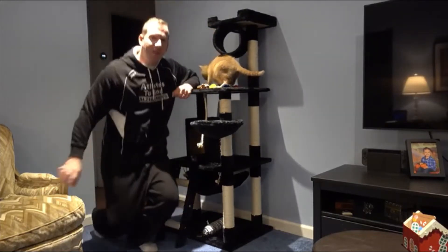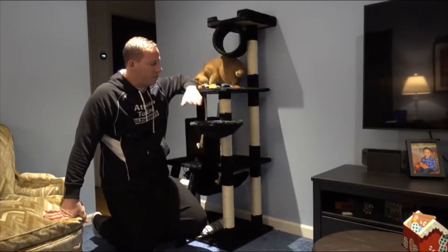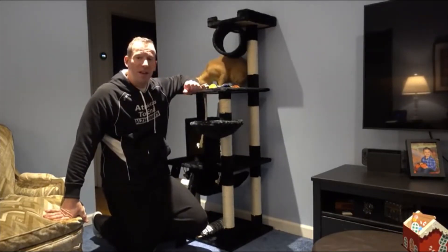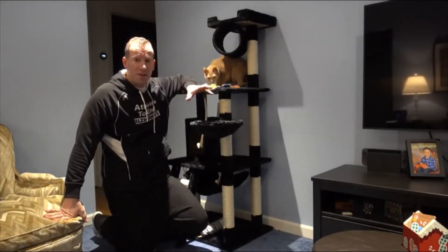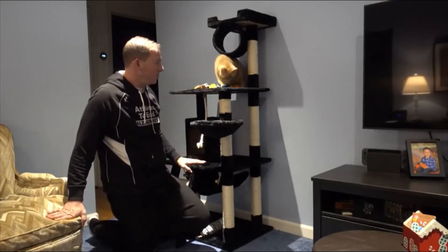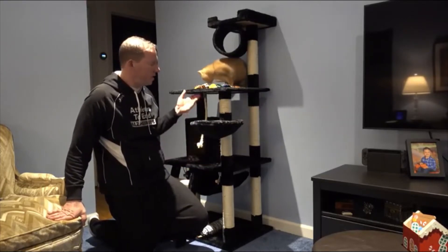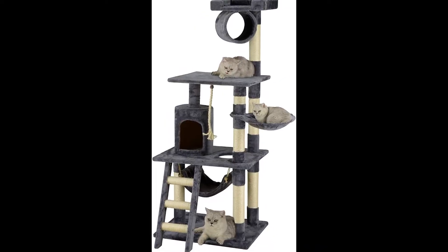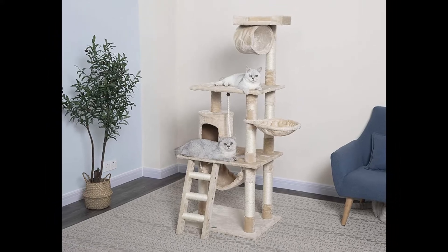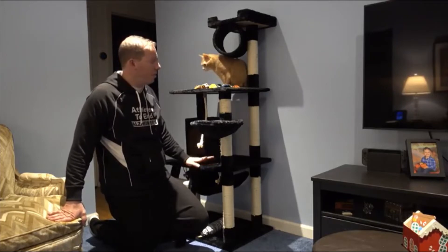It took me and my four-year-old son about 25 minutes to assemble. As long as you lay out the pieces, sort everything, and follow the directions, it's very easy to set up and install. It comes in four colors: black, which you see here, beige, blue, and dark brown.